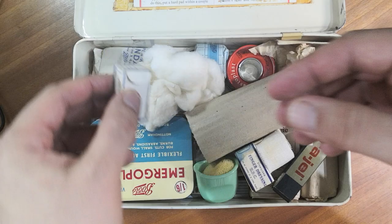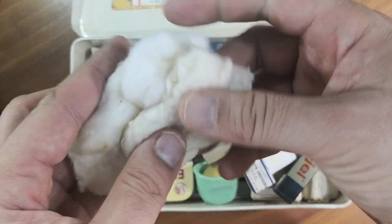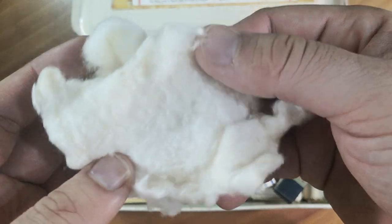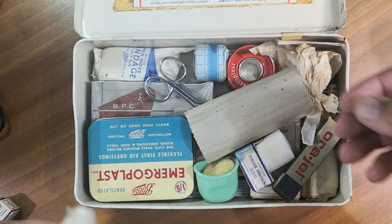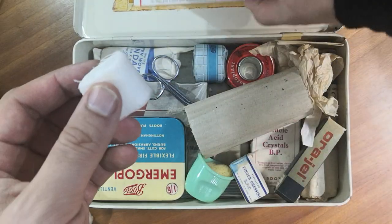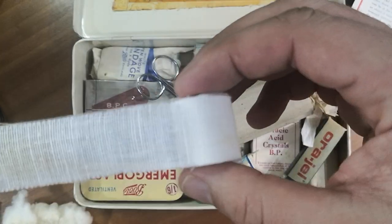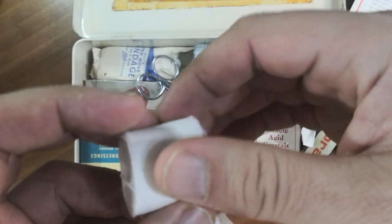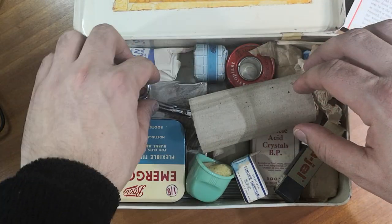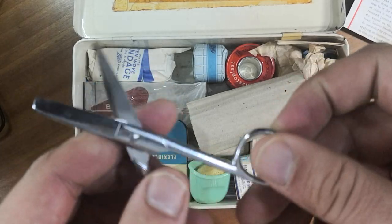Here's a bit of cotton — quite old, you can see it's changed colour. And there's a bandage. What else do we have in here? These are the nurse's scissors — beautiful.